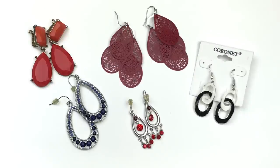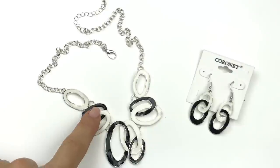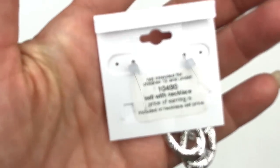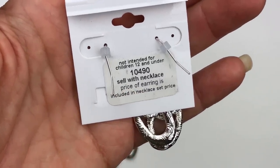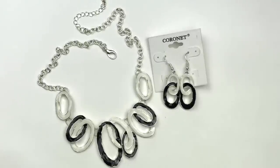Here are a few more pairs of earrings. Most of these are unbranded, except for these — they're on a card that says Coronet. We have three pairs of red earrings, and then these teardrop earrings with dark blue and lighter blue crystals on them. And I will show you a necklace that matches these — there it is. This is a matching set. It's actually pretty classic — they're black and white, little rings, silver tone metal. On the back it says 'sell with necklace' and 'the price of earrings is included in the necklace set price.' Not sure what Coronet is, but this is a brand new set — not a bad looking set.